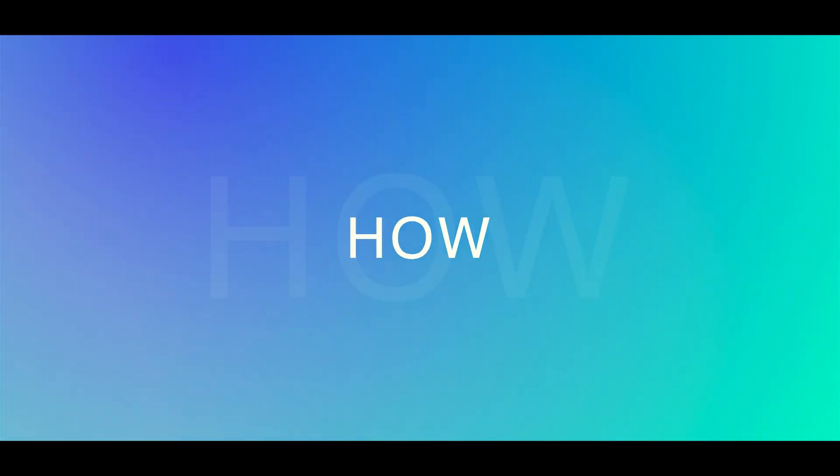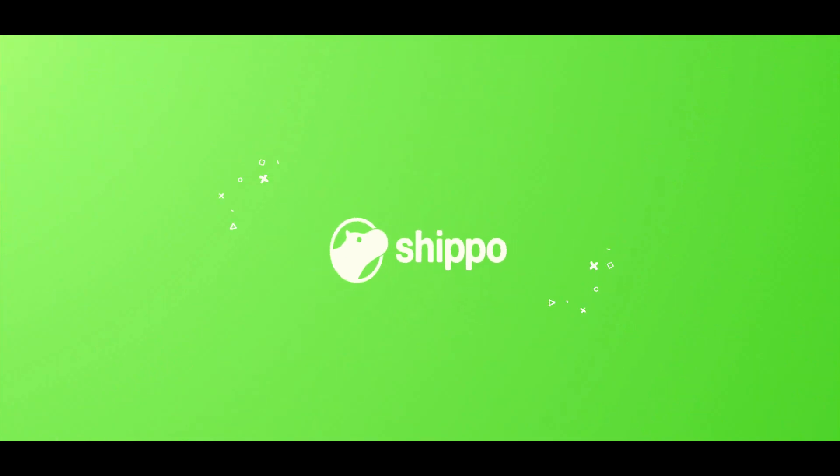Hey there, I'm Helen, and this is How to Shippo. Today we'll cover how to print a scan-based return label.